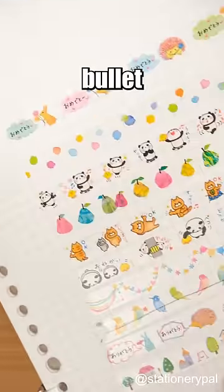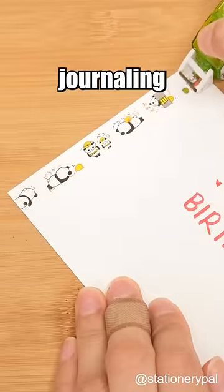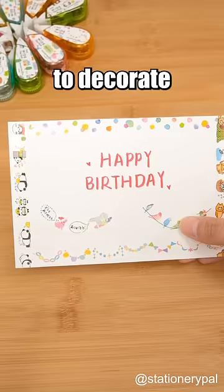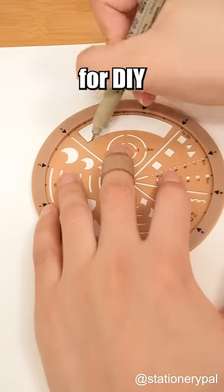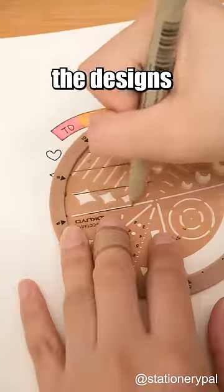Different patterns suit different journaling styles, and decoration tape can also be used to decorate greeting cards. The Kokuyo stencil ruler is a specialized drawing tool you can use for DIY projects to create the designs you desire.